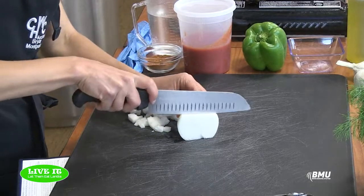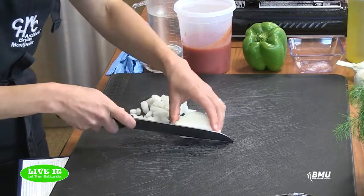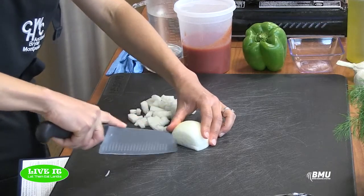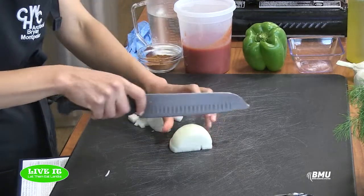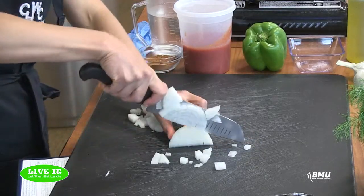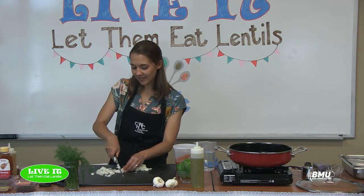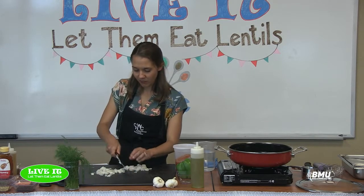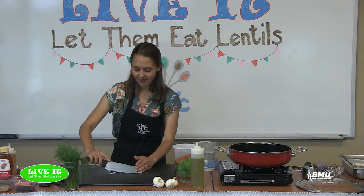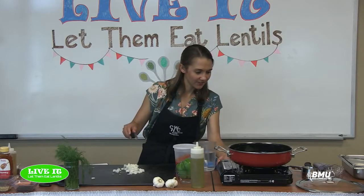One thing about lentils — this recipe does take a little bit of time. They don't take quite as long as other beans, but it takes a good 40 minutes to prepare this lentil filling, so luckily I have some of it pre-prepared.